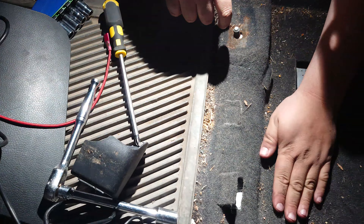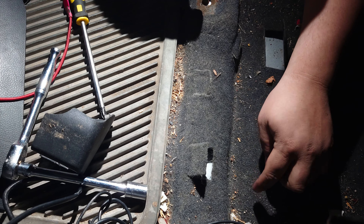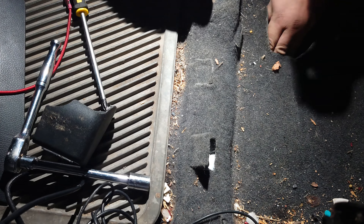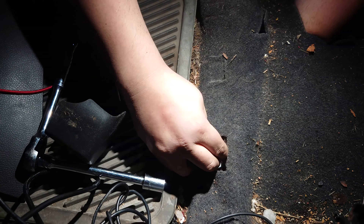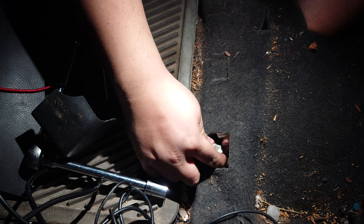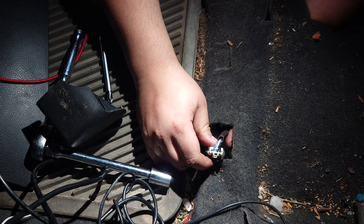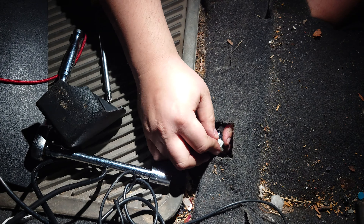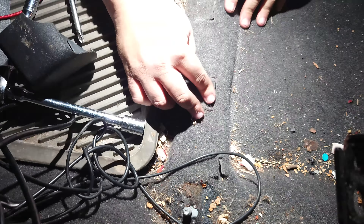Feeling the bulge where the cable is, you can tell it's right over here. So we're going to stick our hand through this hole and direct the cable to where the female end is, and just like that she's in. Now we can put our seat back and clean up our work.